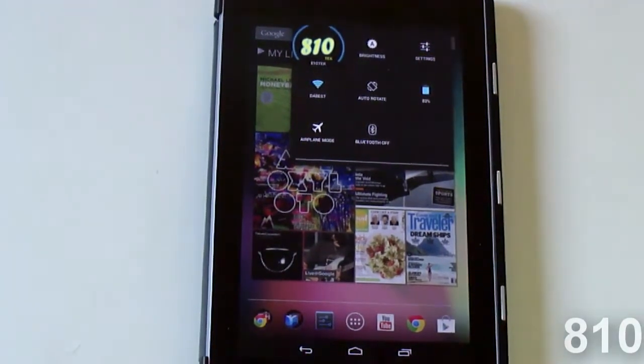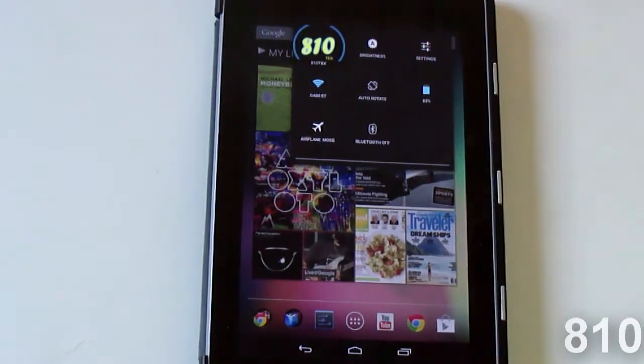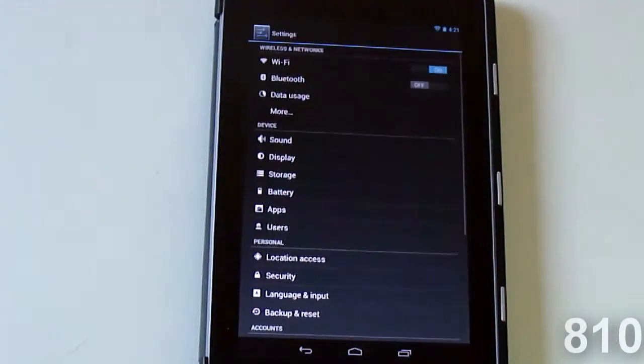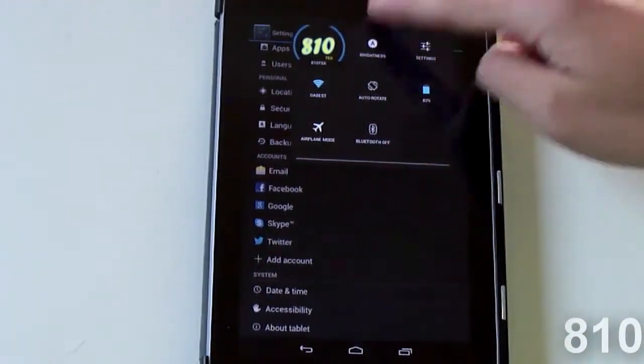From the quick settings you can see who you're logged in as — I'm logged in as '1L Tech' — and you can see the Wi-Fi you're connected to, enable airplane mode, your orientation lock, your settings, and Bluetooth. You can also see your battery meter, which I really like because before I had to drag down and then go into settings just to see the battery percentage. It's really cool that they decided to do that.